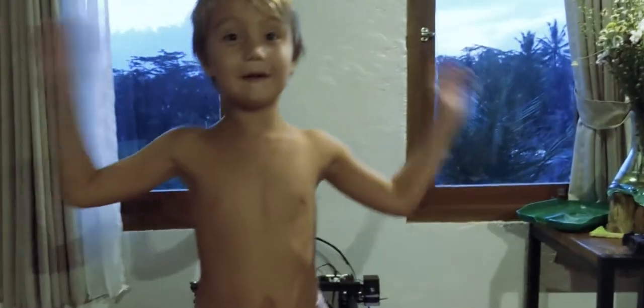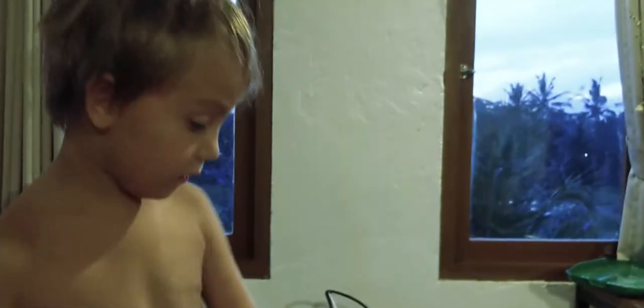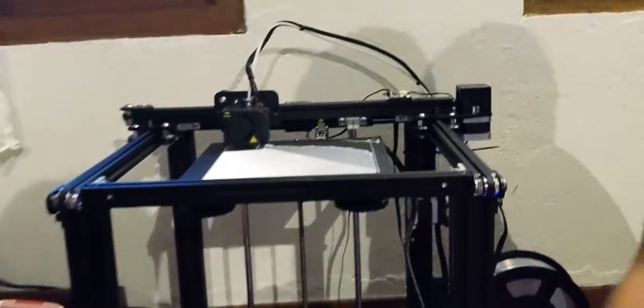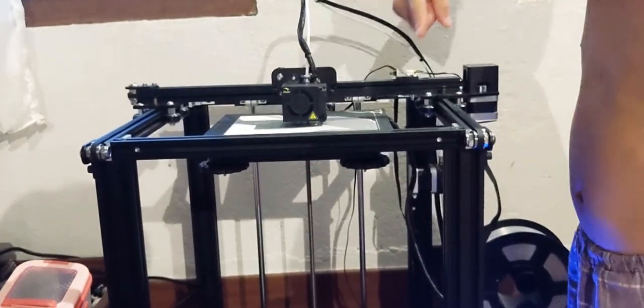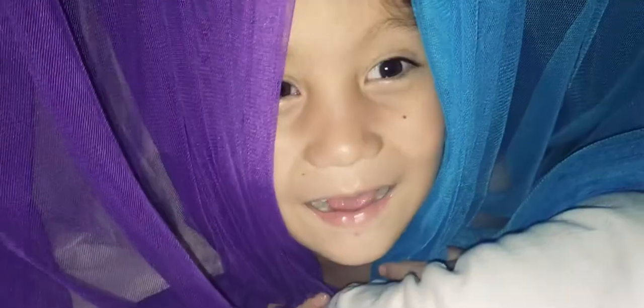It was really late at night, so I decided to do it the next day in my office. Here's the filament with the handle for holding the filament. This is the Z-axis, this is the Y-axis, this is the X-axis. Subscribe.